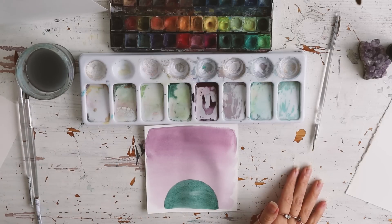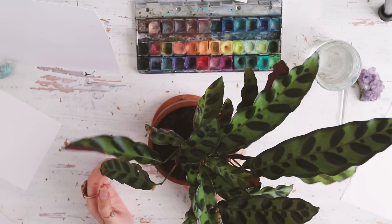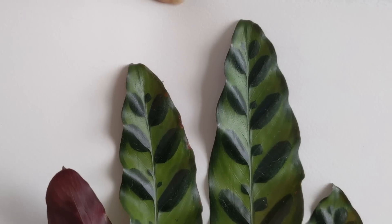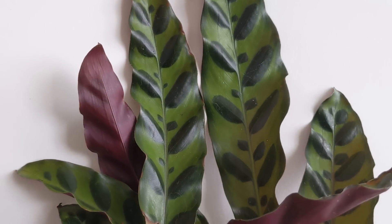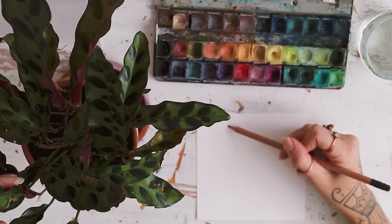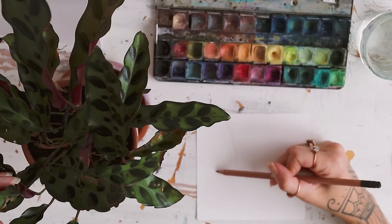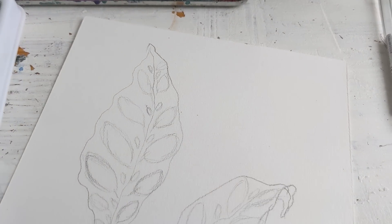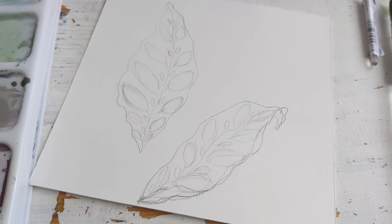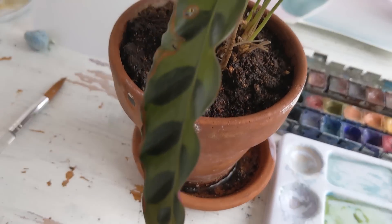Now that we have that out of the way we will start with our rattlesnake plant. Before painting I want you to look at your plant and see where the light hits the most, how are the edges of your leaves, what colors do you see, where does the shadow hit, where does the light hit, and make a very rough sketch. The details will be done with the watercolors and the fine liner we work at the end.